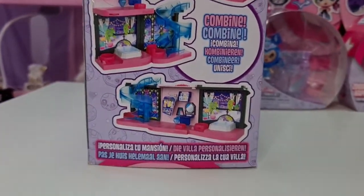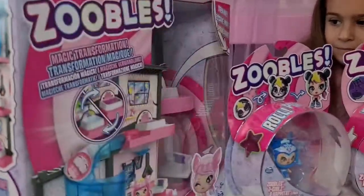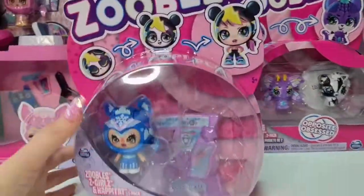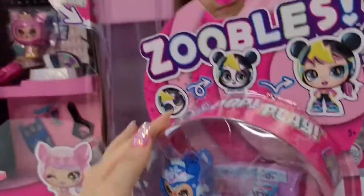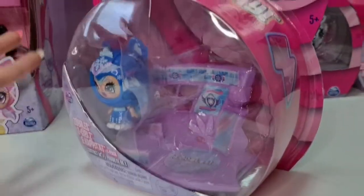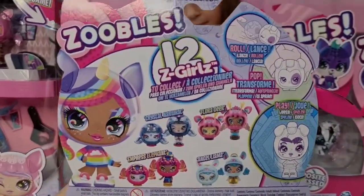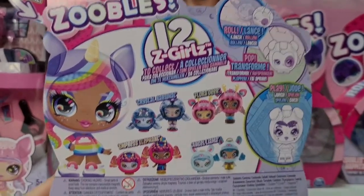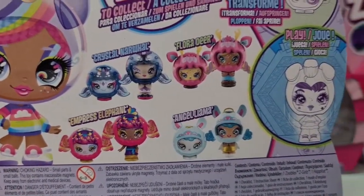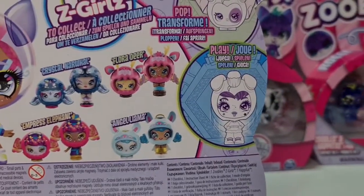You can create different types of playsets - super cool to combine and connect everything. Here we have the Zubos Z Girls - this is going to be super cute. I'm curious to see if we can connect it to the big playset; if not, we'll put them on the side and play with them all together.